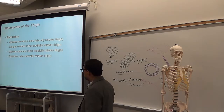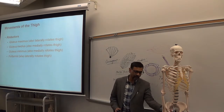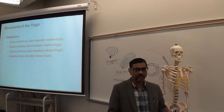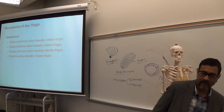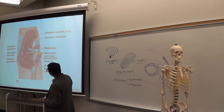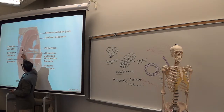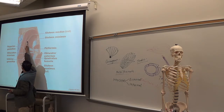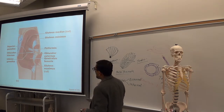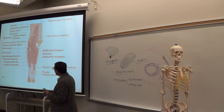Gluteus maximus, gluteus medius, gluteus minimus, and piriformis is another muscle located at the floor of the pelvis — the pelvic floor. That one also goes to the side of the femur. Maximus is the outermost; if you remove it, you see medius; remove medius, you see minimus underneath. And piriformis comes from the pelvic floor.